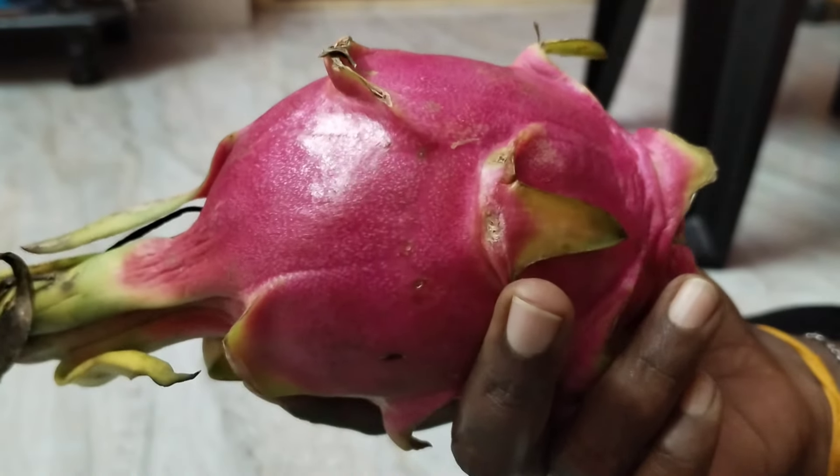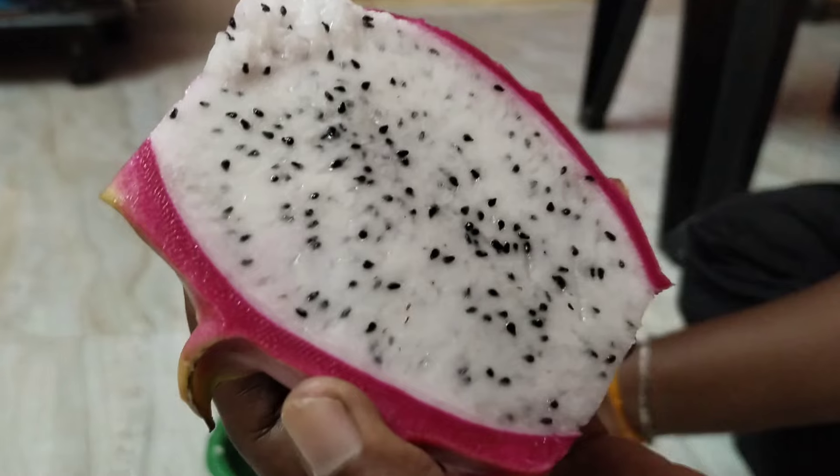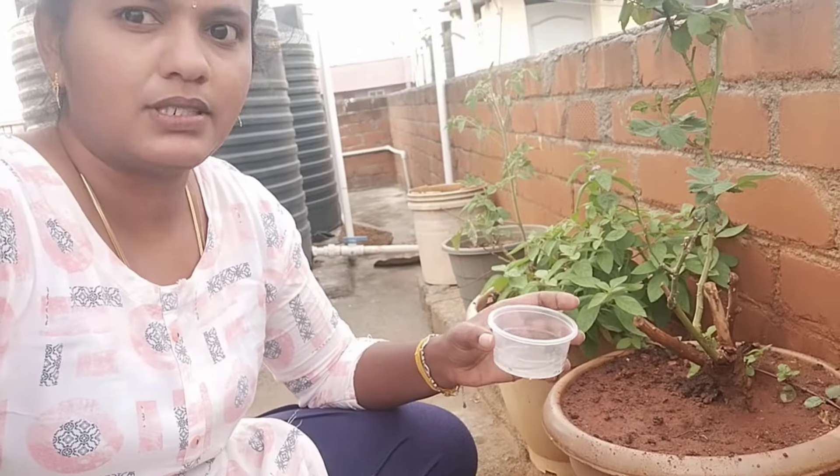Hey friends, there is a dragon fruit and a dragon. We will see the dragon fruit in this video. If you like this channel, subscribe to our channel and hit the bell button.